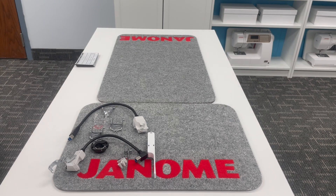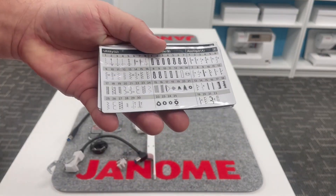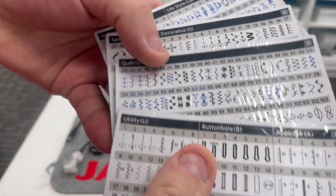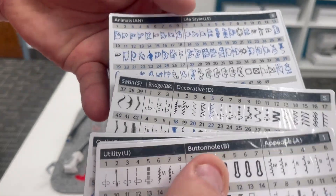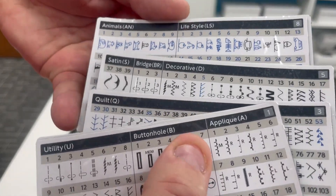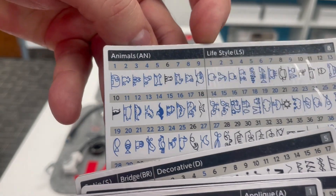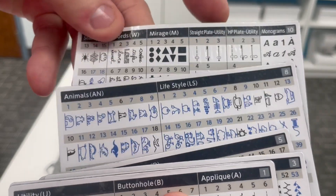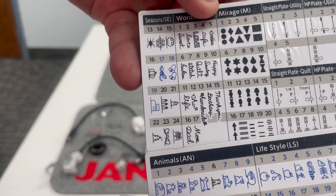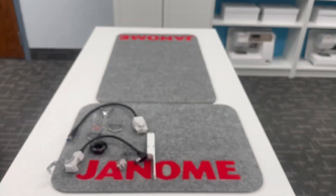This giant cloth guide also comes included with your machine. These magnetic stitch charts are so adorable — I will demonstrate these larger items in another video. They include utility stitches, quilting stitches, satin stitches, and some new stitches in the animals and lifestyles categories. We've also got a new category called seasons. Some stitches are familiar from other machines, but a lot of these are brand new.